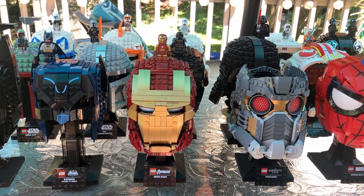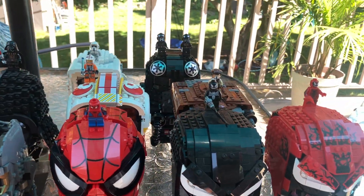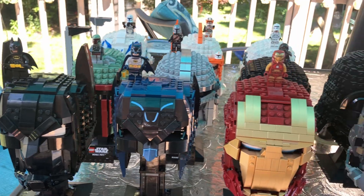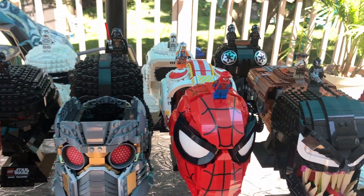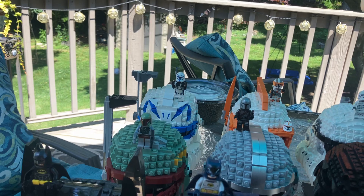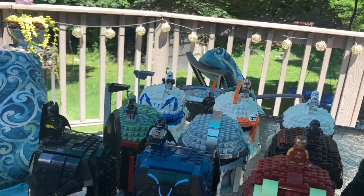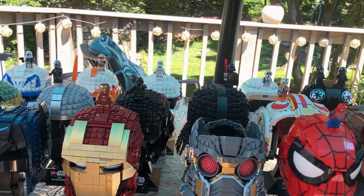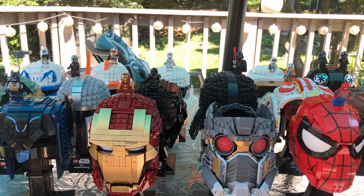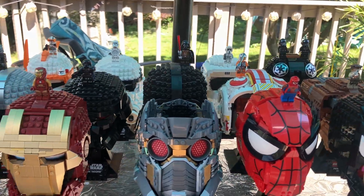What's up everyone? Nick Schnett Bricks here with a special collection video. I have every single Lego helmet ever made with every single corresponding minifigure to go with the helmet. I've been wanting to do this video and make this display for a long time. There's been one minifigure — Captain Rex — that I've been waiting for. Finally, Captain Rex is available, and now I have every minifigure corresponding with every helmet.